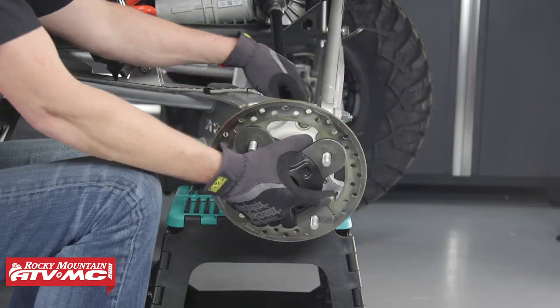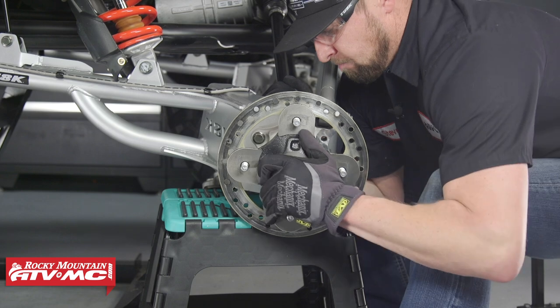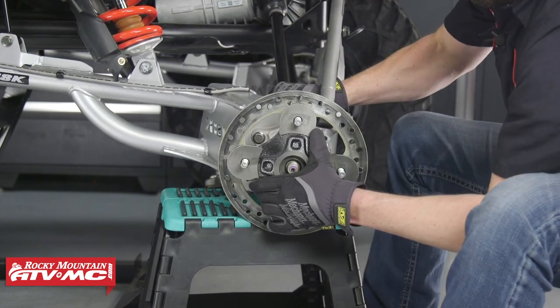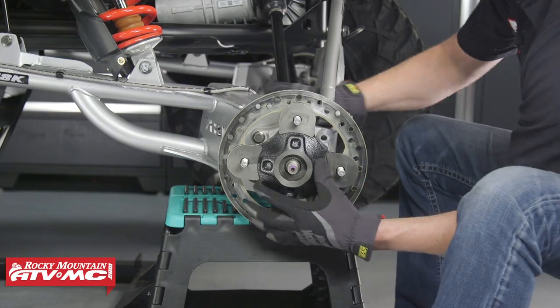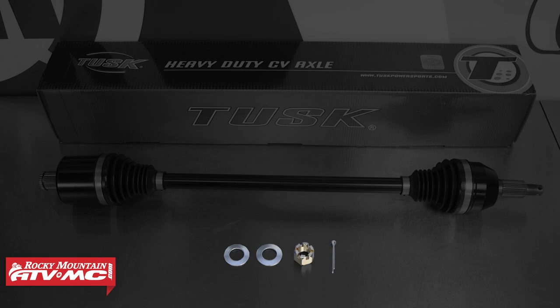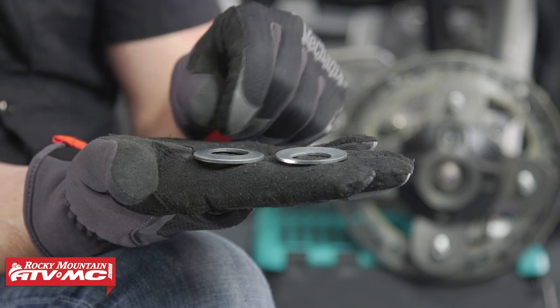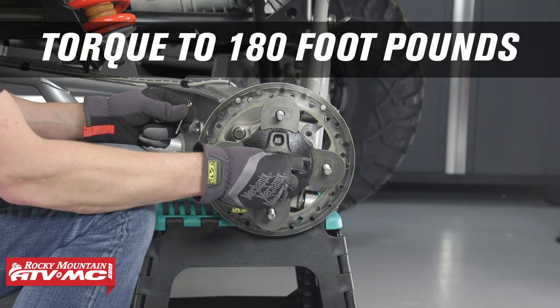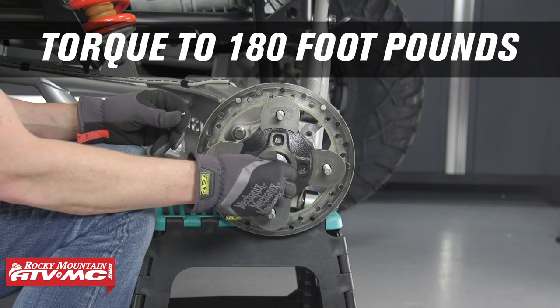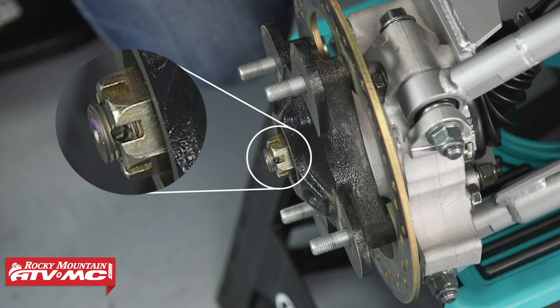Now we can install the hub — make sure that you've cleaned out the inside of it as well. When installing the hub, you may need to grab the inside of the axle and pull down on it and wiggle it so that you can line up the splines. Grab the two concave washers that come with the axle along with the castle nut and cotter pin. Install the washers with the concave center part facing out, then install the castle nut and torque it to 180 foot-pounds — you may need a buddy to help with this, as it's a lot of torque. Keep in mind that the grooves from the castle nut need to line up with the hole in the axle so that you can install your cotter pin.